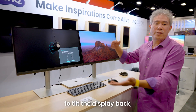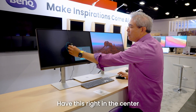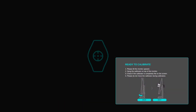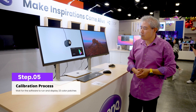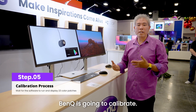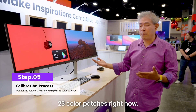It's telling us to tilt the display back, which we've already done. I'll place the calibrator in the center of the display, click next once more to verify it's centered, then click start. This begins the calibration process. Because it is a software calibration, BenQ will calibrate using 23 color patches. The initialization at the beginning is the software talking directly with the display firmware — you can see the colors adjusting, brightness changing, grayscale and color adjustments happening.